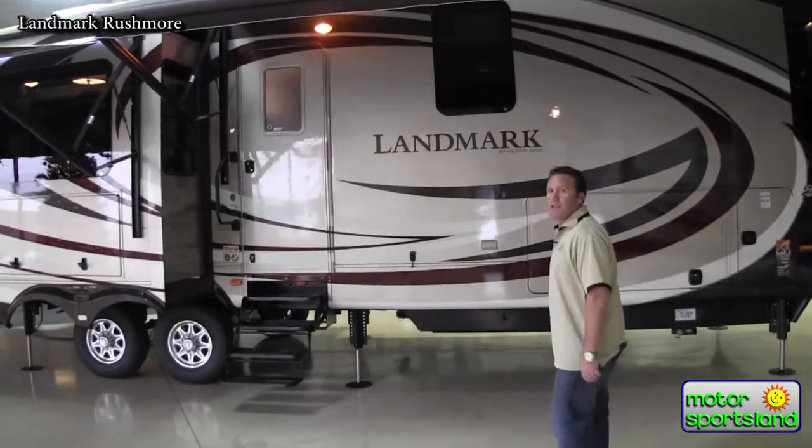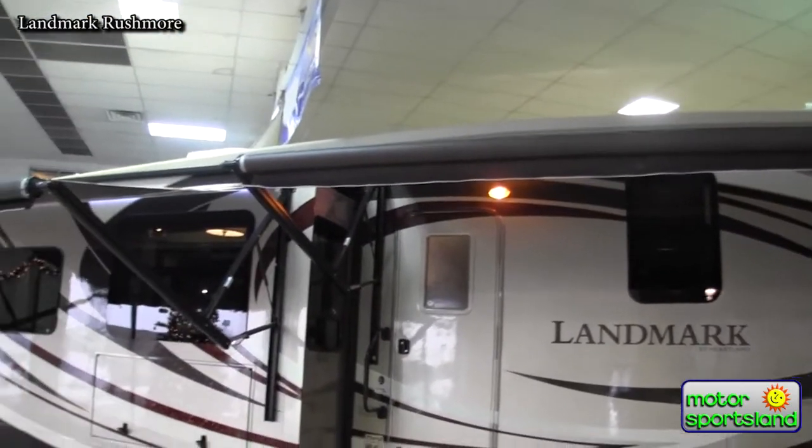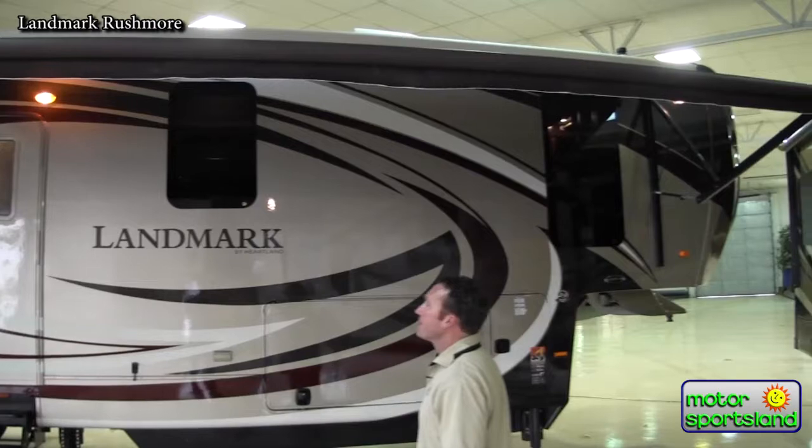Starting from the front, you can see that this particular trailer is opted with the full automotive body paint. It keeps the trailer looking brand new for the life of the trailer, and over time it's definitely a great investment to start with.